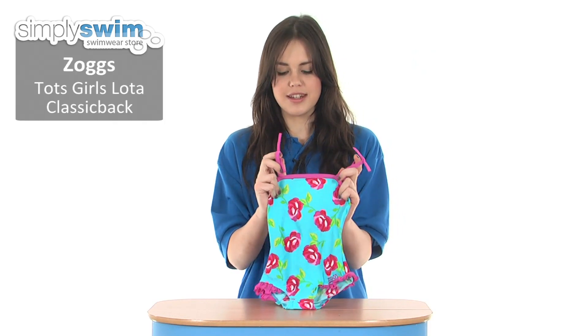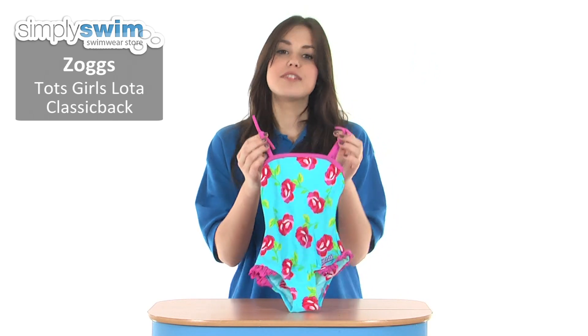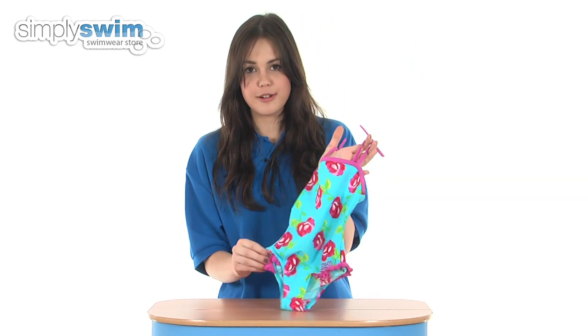Hi and welcome to simplyswim.com. Today we're taking a look at the Tots Girls Lota Classic back from Zogs. As you can see, this is a beautifully designed swimsuit for young girls with its floral print and frill details.